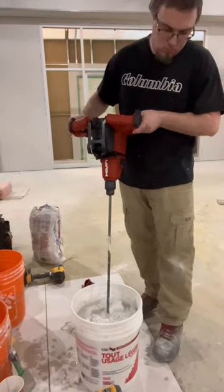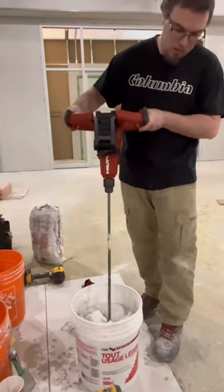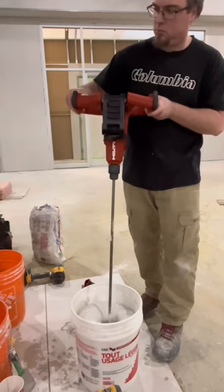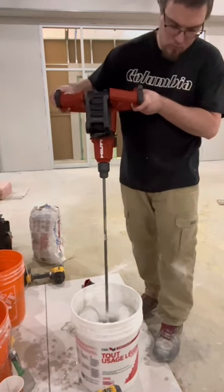I've been using the 170 Neuron battery and I've mixed about four to five buckets of mud and I've only gone down one bar, so that'll give you kind of an idea of how many mixes you get per charge.